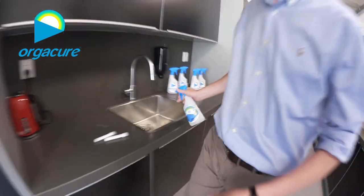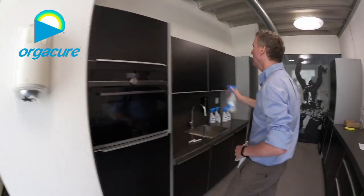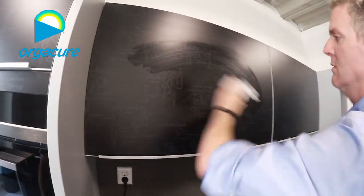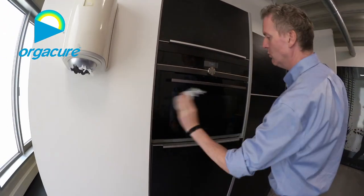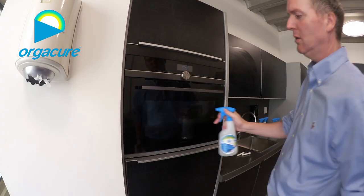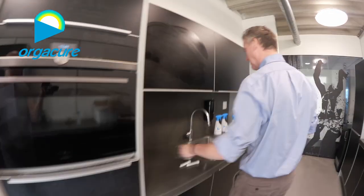What you can do next is take a little bit of paper and go on the surface you want to clean — or glass — everything you want to clean. Usually you would leave it a little bit longer on the surfaces.